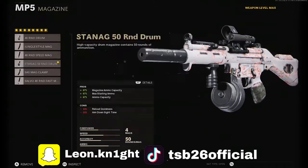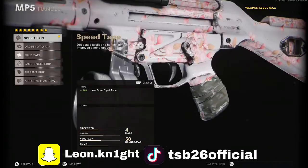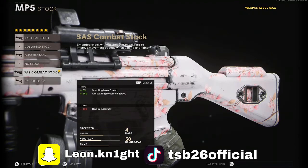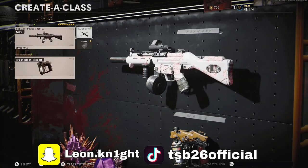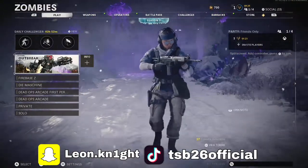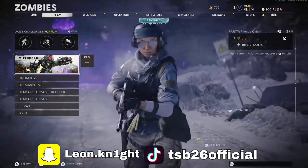The body will be the SWAT 5mW Laser Sight, the underbarrel will be the Bruiser Grip, the magazine will be the STANAG 50 Round Drum, the handle will be the Speed Tape, and the stock will be the SAS Combat Stock. This loadout is really overpowered — it reaches out to around 30 meters and it's still going strong. Get this all fully kitted out and you're set.